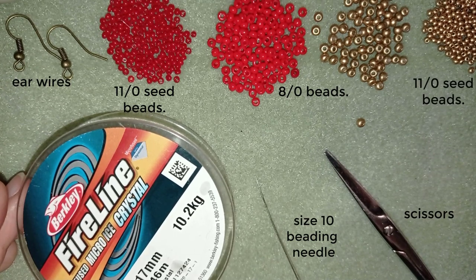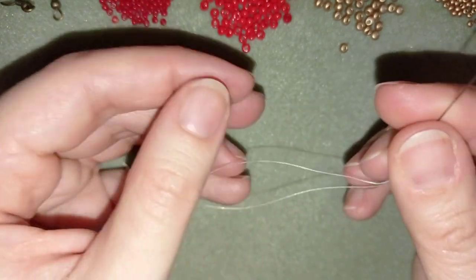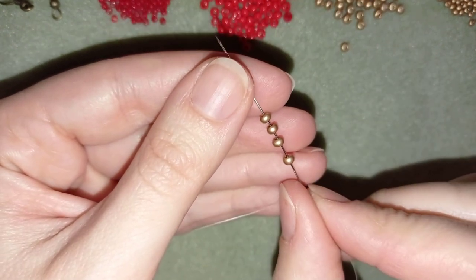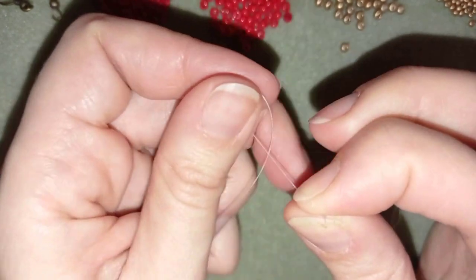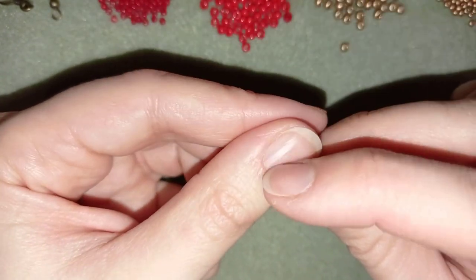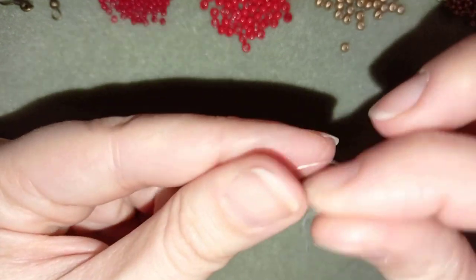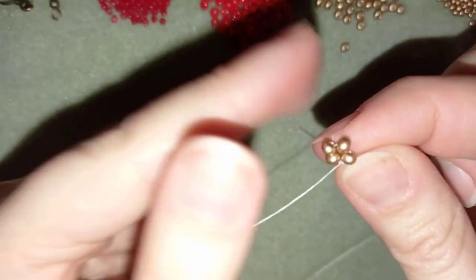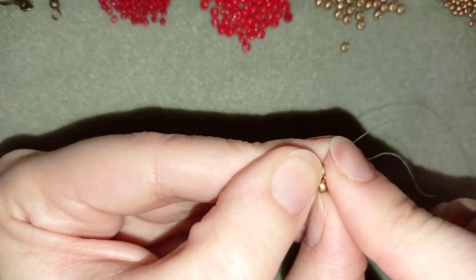I'm going to take about 16 inches of thread on my needle. Now I have 16 inches of thread on my needle for my first heart. I want to take four of these beautiful 8-0 golden beads — I have them here, now slide them down. I stick my needle in my mat and make a knot by creating a loop, going twice through the loop, and pulling. Then I make one more knot and pull again.